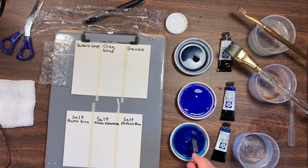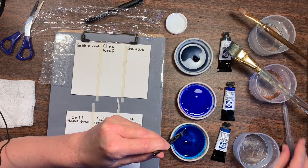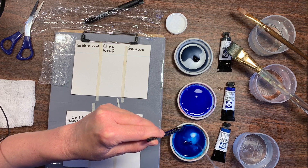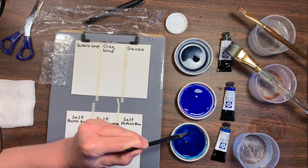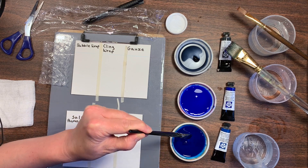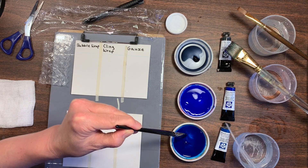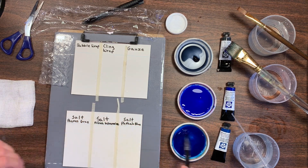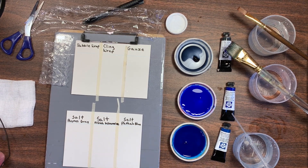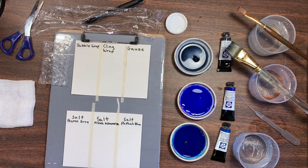My Phthalo Blue is a little bit thicker than whole milk — maybe like cream — but I'm going to add a little more water and get it a little bit runnier. Phthalo blue is a very strong color; a little bit goes a very long way. So I want that to be rather thin, and I'm just going to rinse that color out into a different pot of water. It's good to have more than one pot of water.